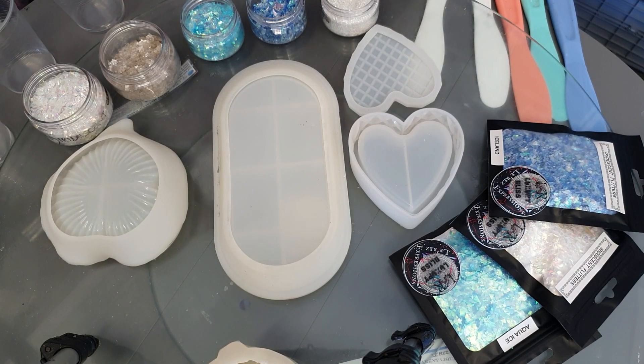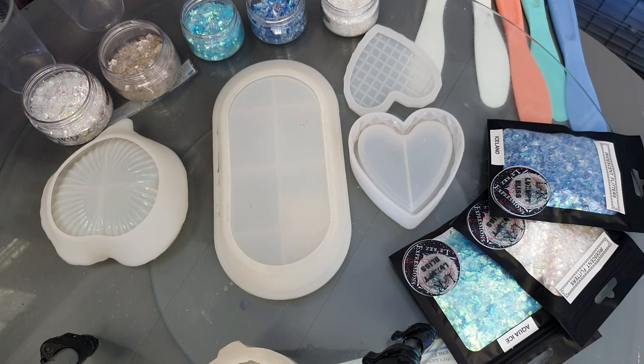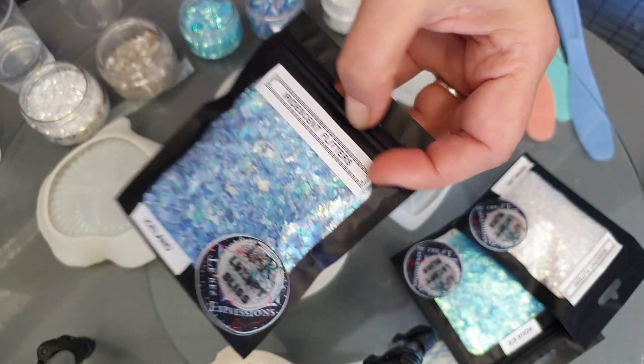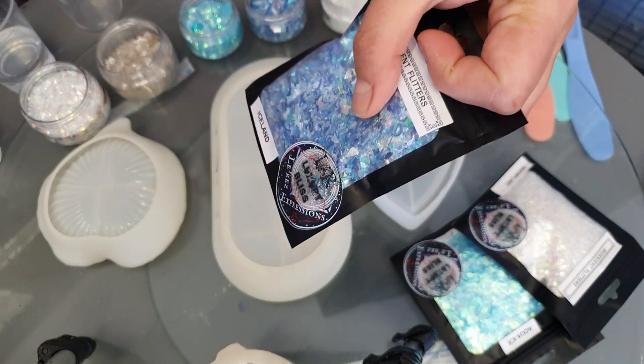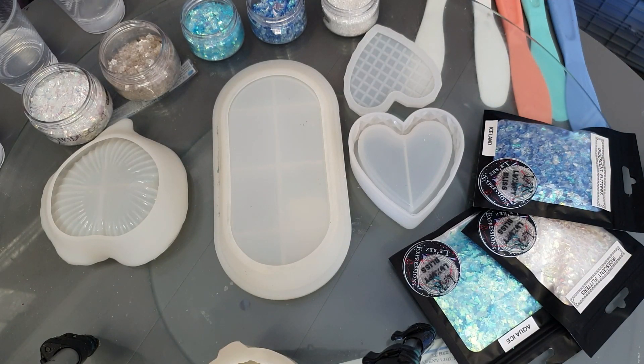I've got them in jars because I like to have them that way, but to sell them in jars works out too expensive. Some people don't really mind using bags, and I still have some things in baggies. They've got a nice ziplock, you can see through them, and you can hang them, so they're quite nice.